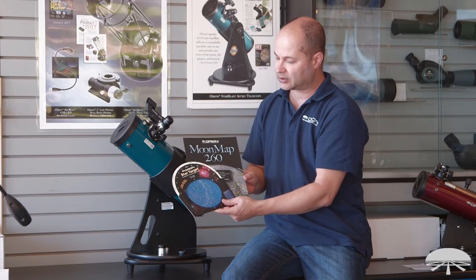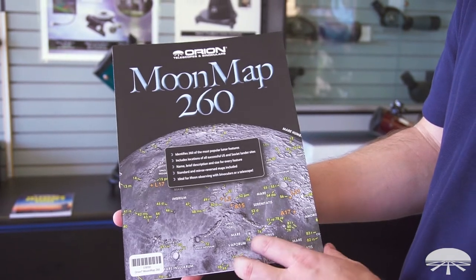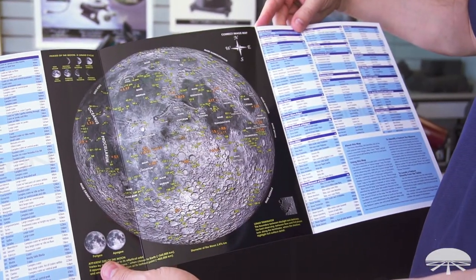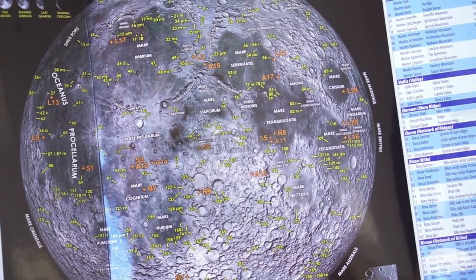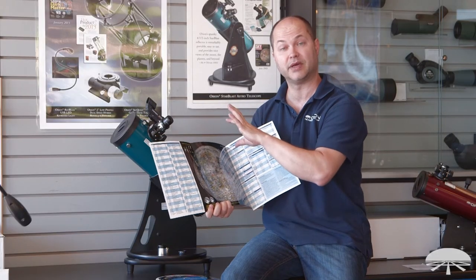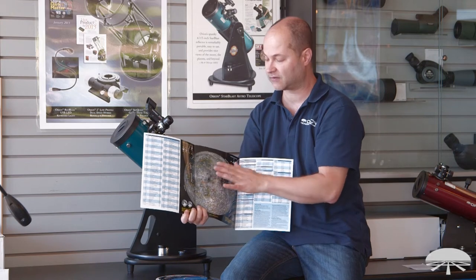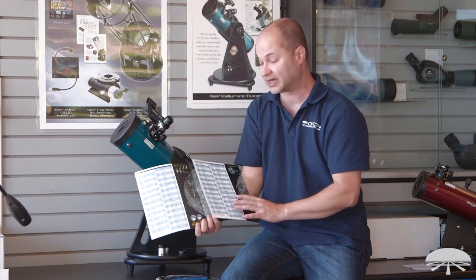The telescope kit also includes two handy reference guides. The Moon Map 260 — if you open it up, you get a nice high quality image of the Moon and then all the interesting craters and landmarks. There are two sides to it: this is the correct image map, and on the back is the mirror image map. With this particular telescope, the reflector, you're going to be using the correct image map. The image is rotated in a reflector but it's not inverted, so all you have to do is just rotate the map around until what you see in the eyepiece matches the chart. It's a very handy way to learn where the Apollo landing sites were, see specific craters, and learn the names of them.